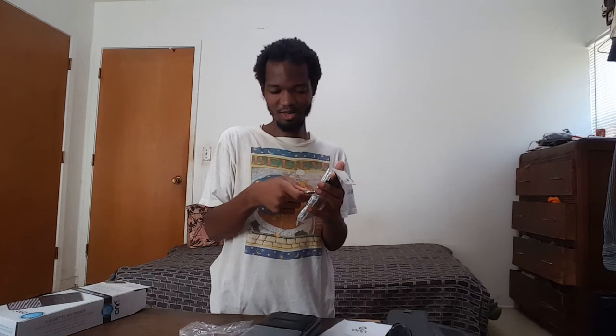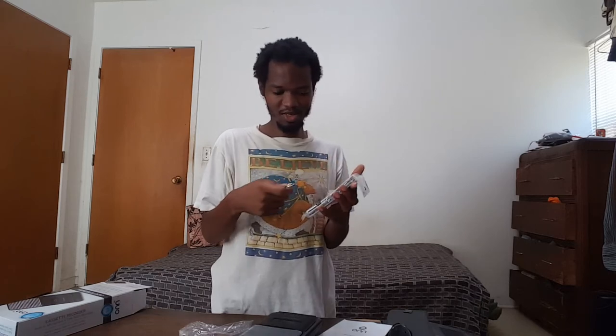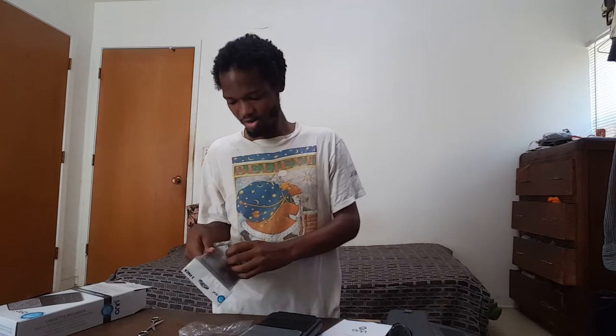Good thing I bought these extra tapes anyway. I know it already came with one cassette tape, but it doesn't matter — I like just using tapes anyway. Recording on my analog — this is an analog way to record audio, an analog way on a cassette recorder.